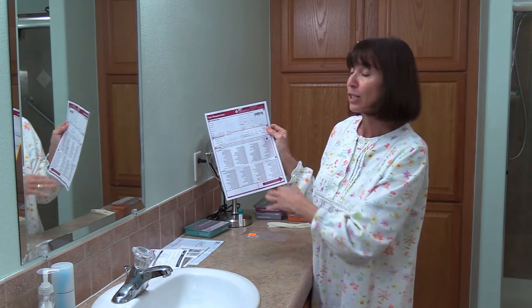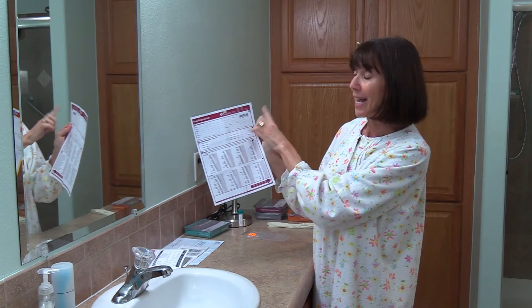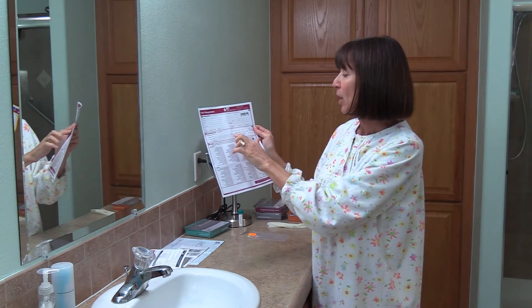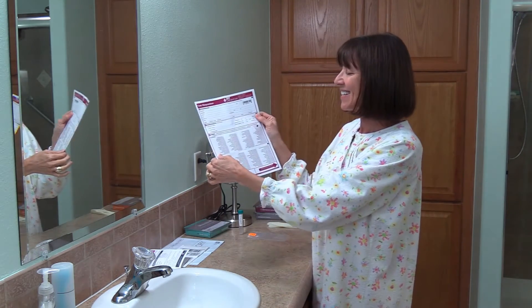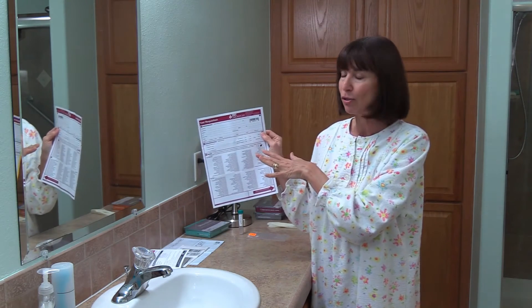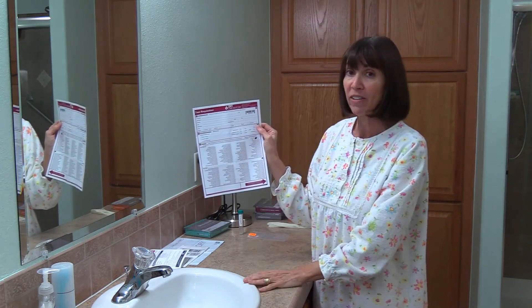Over here it asks for menstrual cycle — no. Hysterectomy — yes, for me. Ovaries removed — yes, for me. Currently pregnant — no thank you. And then the symptoms section. The symptoms are so important to fill out — make sure you do those. The bottom part is for men, and the top part is what we fill out.